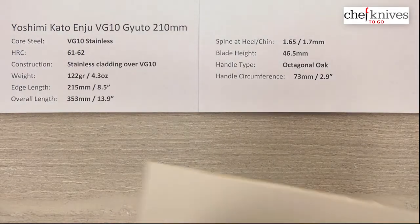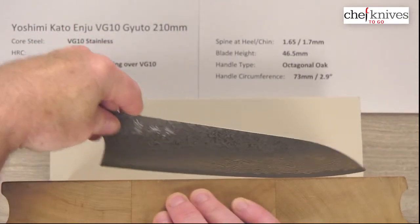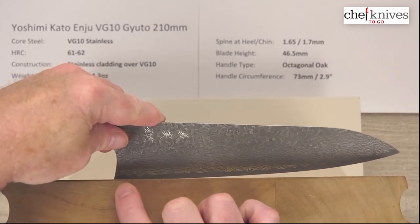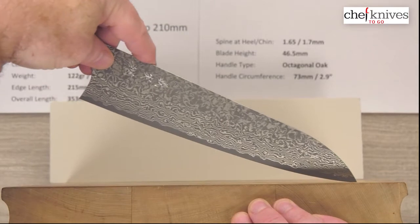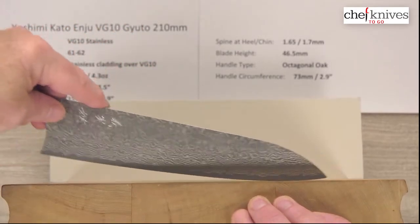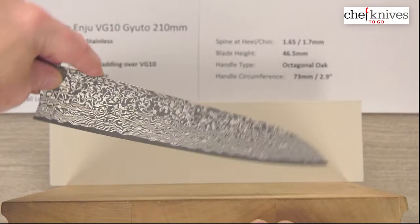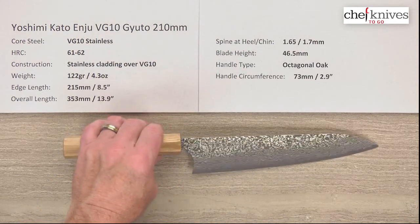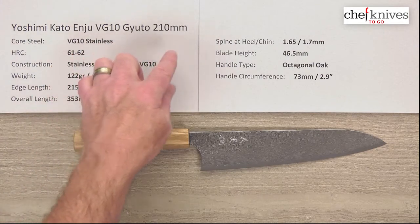Let's look at the cutting board profile. There's not any real big flat spot, but there's a bit of a flattish area towards the back with a little roll into the heel and a nice flat spot going in. The belly is kind of medium — not super aggressive. We can get the tip to dig in, so we could definitely get over medium to low product with rock cut techniques. Push pull cutting, a little bit of chopping towards the back, glide cuts, a little bit of tip draw — it's a pretty versatile profile. So very nice aesthetic package with a lot of cool features. This is the Yoshimi Kato Anju VG10 Gyuto 210mm — nice steel, thin, high performance blade.